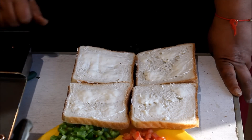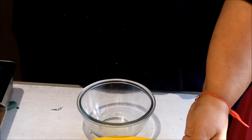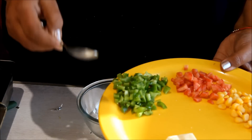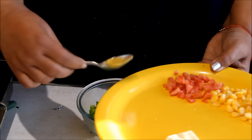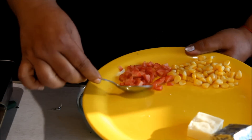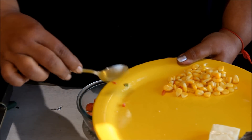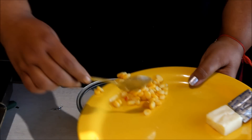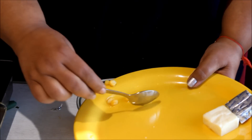Now we will prepare the filling in a small bowl. We will finely cut the shimla mirch (capsicum) — take 2 to 3 shimla mirch and cut them well. We also add gajar (carrot), cut the gajar, and add 2–3 tablespoons of corn. If you like more gajar, you can add a little more.